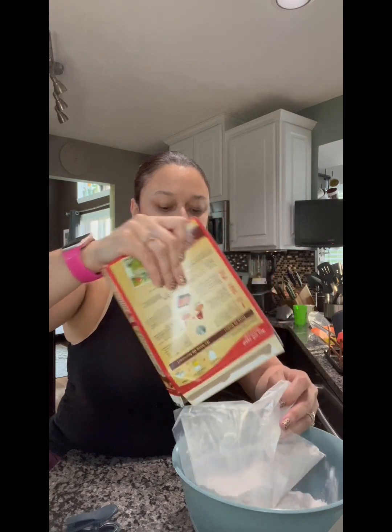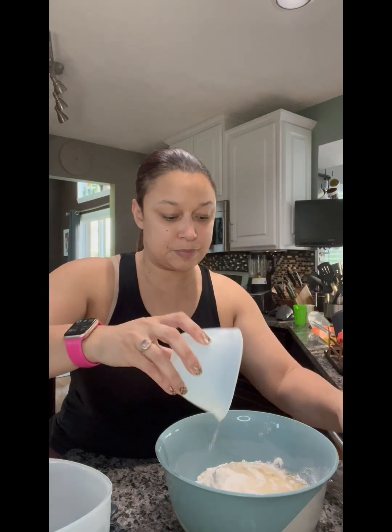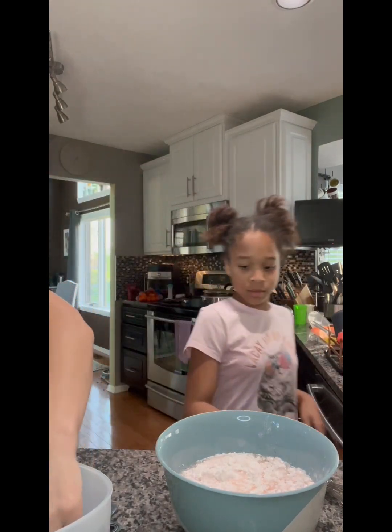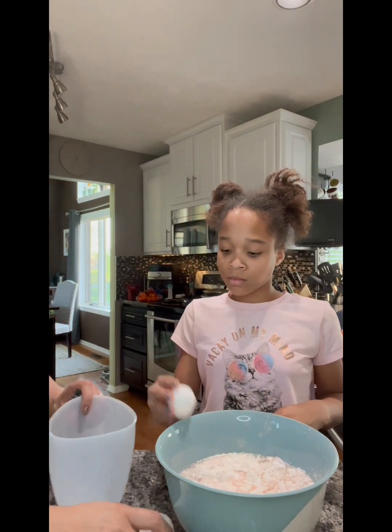I did pre-measure my ingredients in my silicone crepe bowls. I have my cake mix, a half cup of oil, one cup of water, and three eggs. Gabby's helping me — she likes to crack the eggs, so I'm going to let her do it. I'm going to let you use the biggest bowl as your garbage bowl.